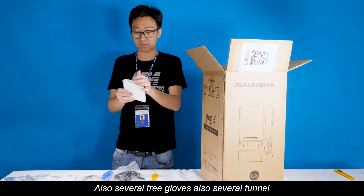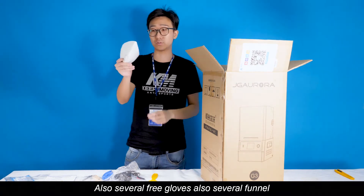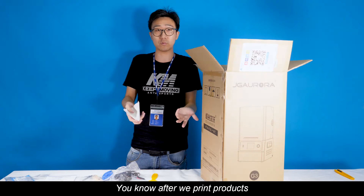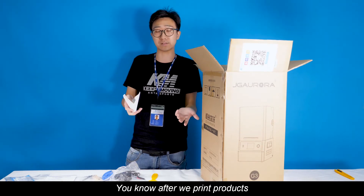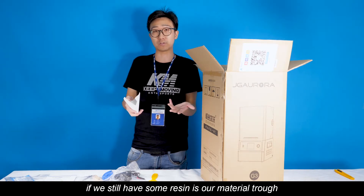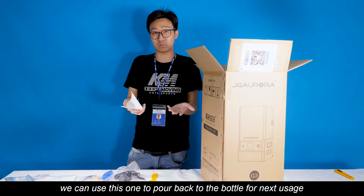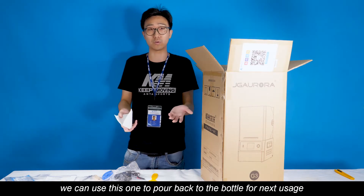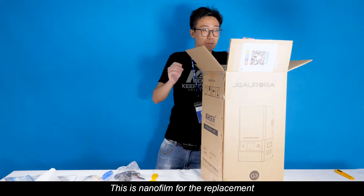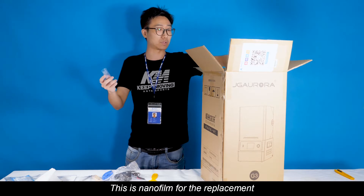Also included are several funnels. After we print products, if we still have some resin remaining in our material tray, we can use these funnels to put it back into the bottle for our next usage. This is our nano-filter for the replacements.